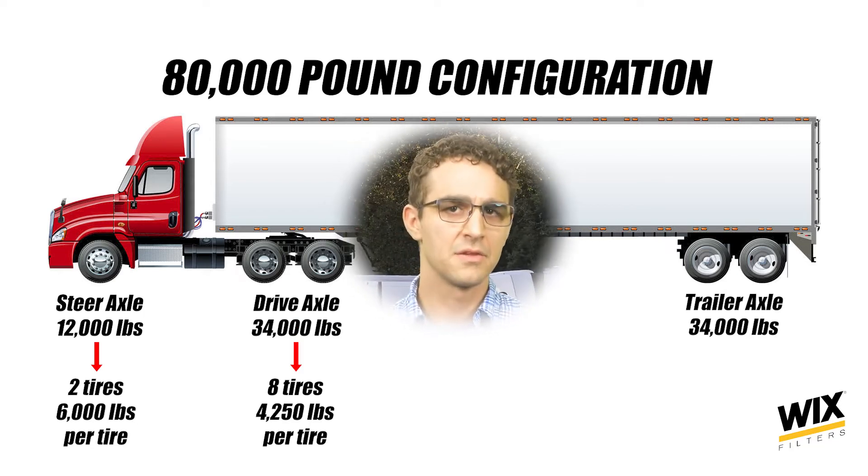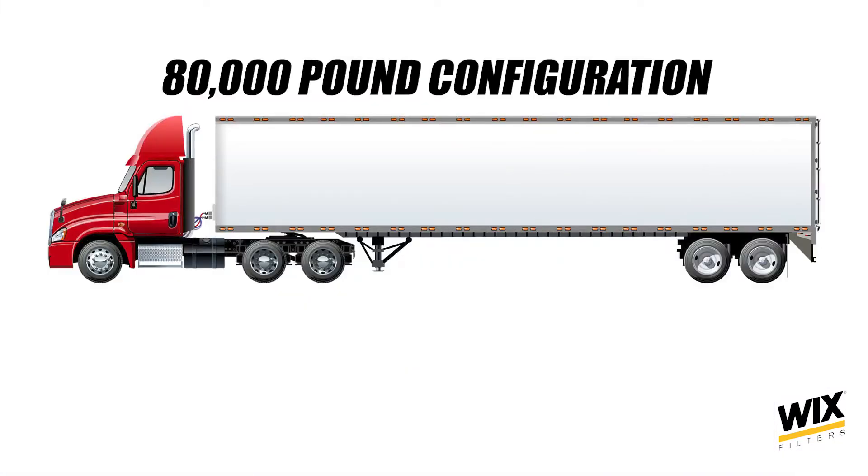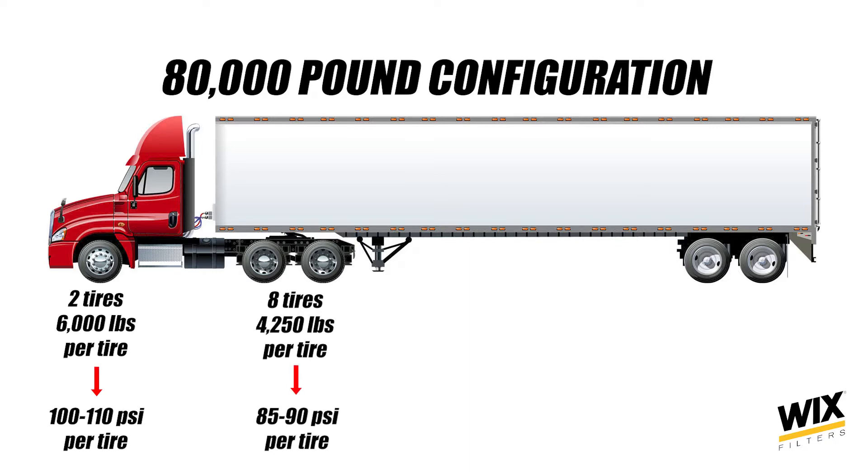Think about that. You need a full 110 PSI in a typical steer tire, and even more if you're running a heavy steer axle like a 13,000-pound axle. You need quite a bit less than that on the drive tires. If you're trying to maximize your tire effectiveness, in this case the steer tires would be filled to somewhere around 100 to 110 PSI, and drive tires fully loaded would be around 85 to 90 PSI.